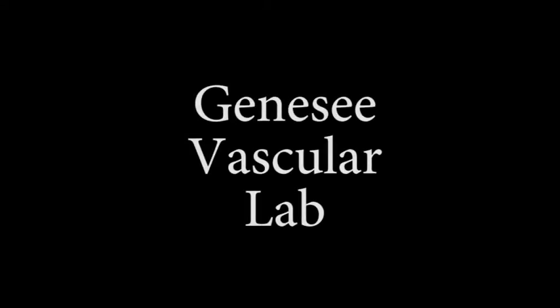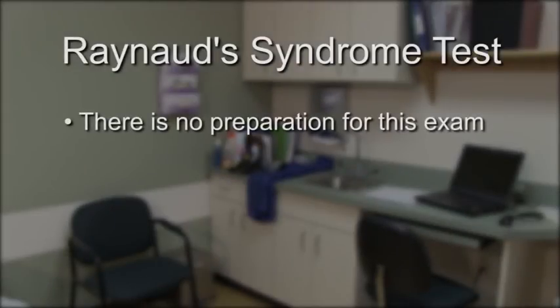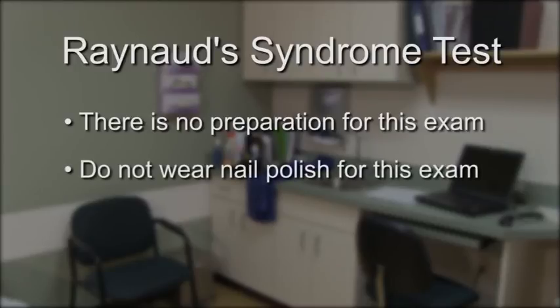Welcome to Genesee Vascular Lab. If you are scheduled for a test to check for Raynaud's Syndrome, there is no preparation for this exam. We recommend that you do not wear nail polish to your appointment.